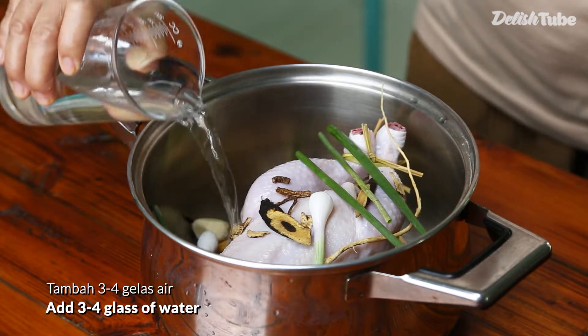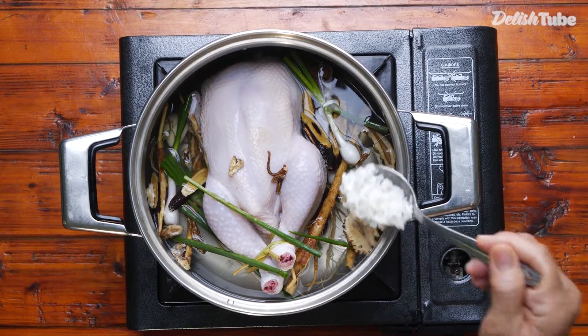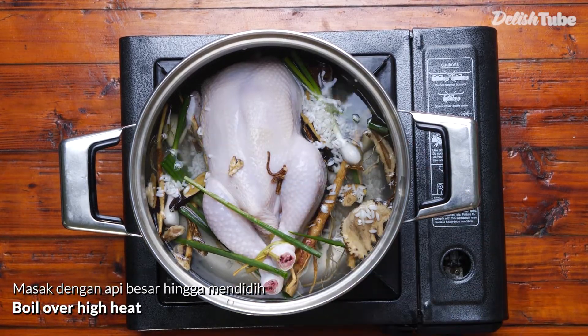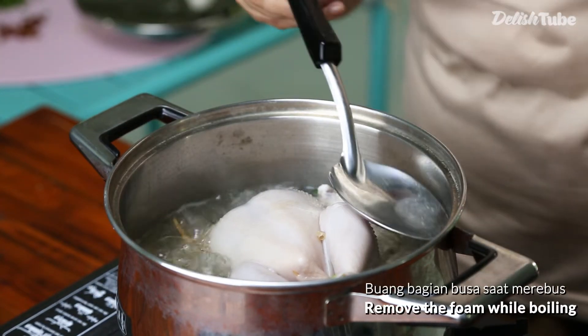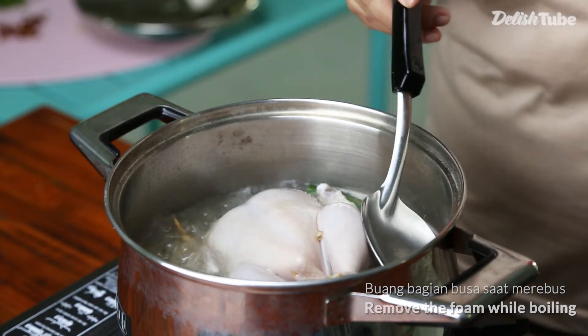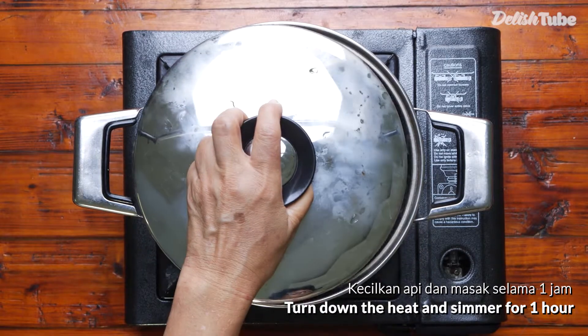Add 4 glasses of water. Boil over high heat. Remove the foam while boiling, then turn down the heat and simmer for 1 hour.